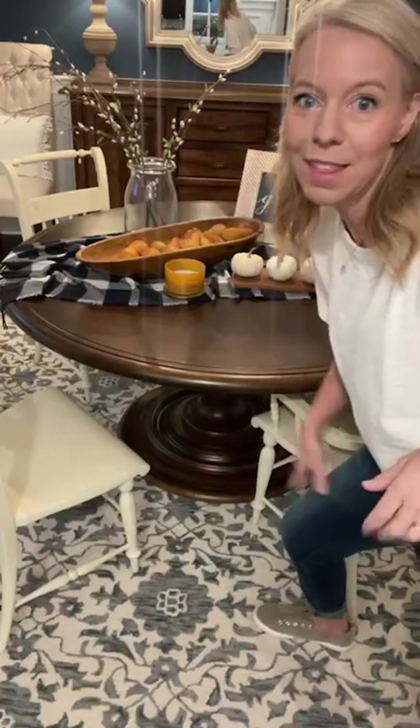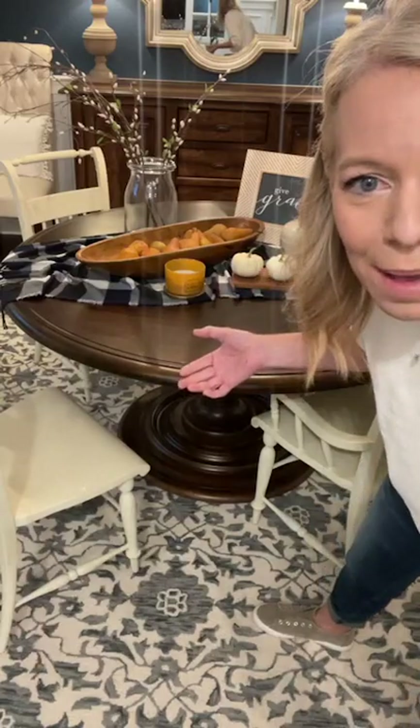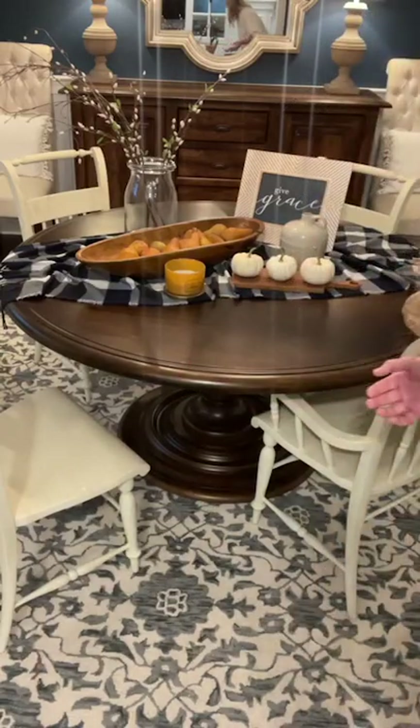I looked on Amazon last night and the faux pears were going to cost me like 20 bucks and they wouldn't look real. The real ones look so fresh and happy. Nice balance of everything — love the sign, but maybe a smaller frame. Too cluttery, Vicky says. I love it, it looks really nice.